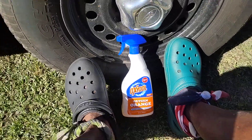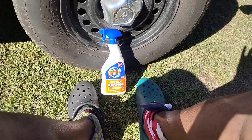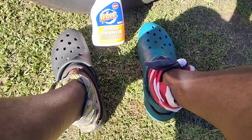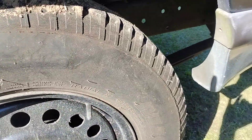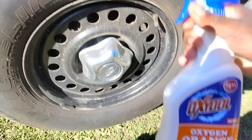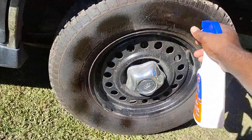We're gonna see how good this stuff actually cleans a dirty tire. I've never tested this on tires before to see how good it works, so today we're gonna find out. Y'all see how dirty and brown the tire is — it's extremely dirty. All right, only a dollar 25, let's get into it.